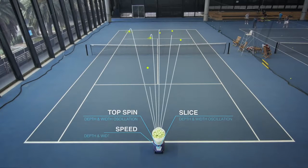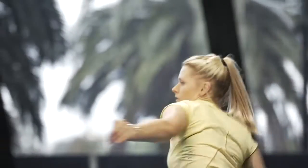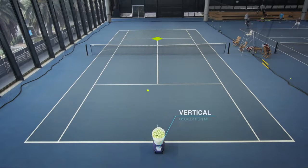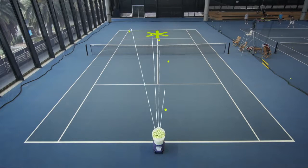Top Spin, Slice, Speed, Elevation and Interval settings can all be combined with various depth and width oscillations. Horizontal oscillation will move you randomly from side to side, while vertical oscillation can force you closer to the net. These can be combined to give you random play.